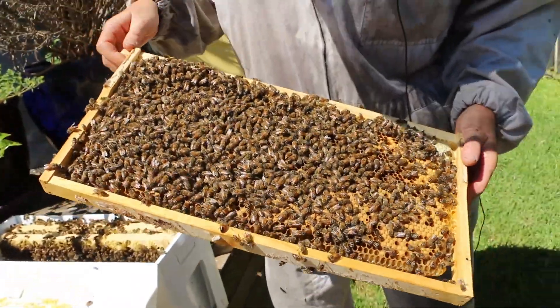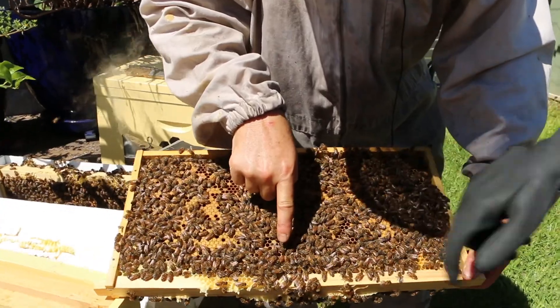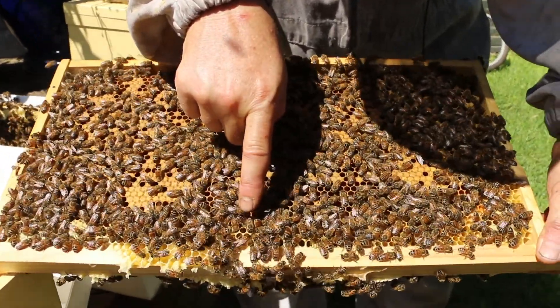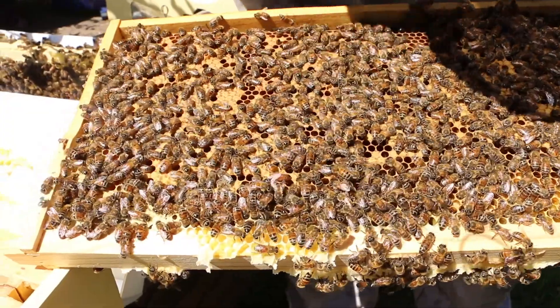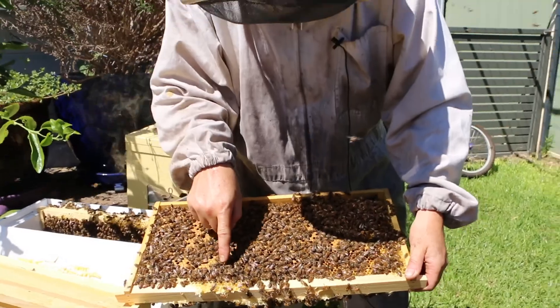I can't see her on there... there she is! There's the queen. Yep, right there. Can you see her? She's a beauty. All her legs are working. She's moving across the comb really nicely — she's not in a hurry. She's very healthy. She looks great.